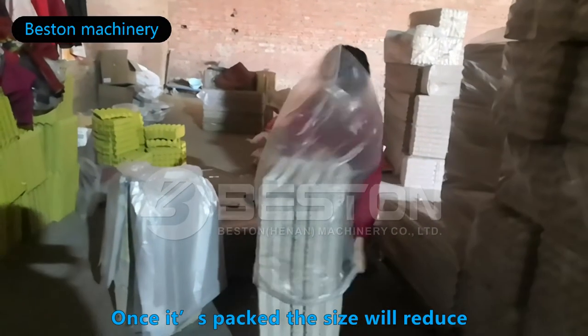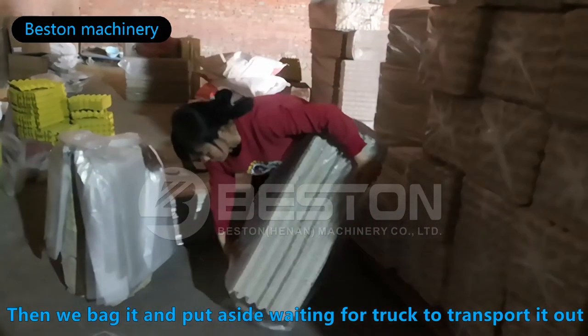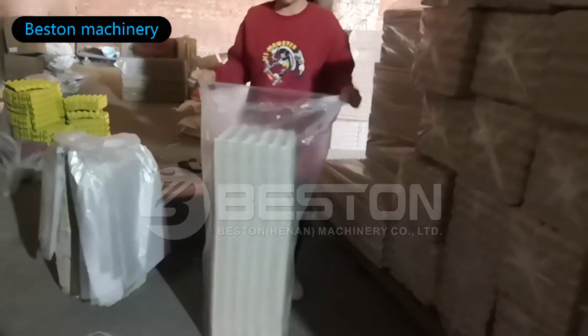Once it's packed, the size will reduce. Then we will pack it and put it aside waiting for the truck to transport it out.